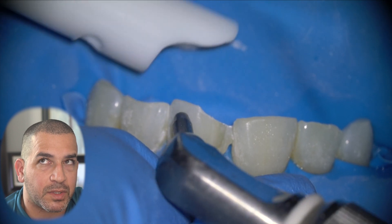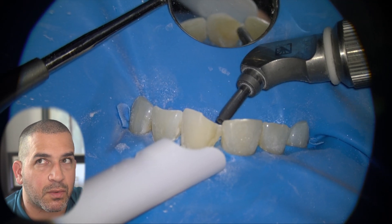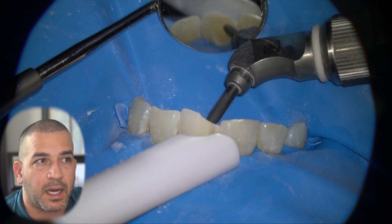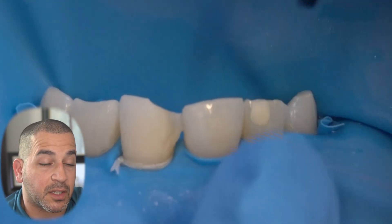This tool right here is something that you see me use often on this channel. It's a micro etcher device or air abrasion therapy. It shoots aluminum oxide particles onto the tooth surface, which helps clean the surface really well and helps increase bond strength.